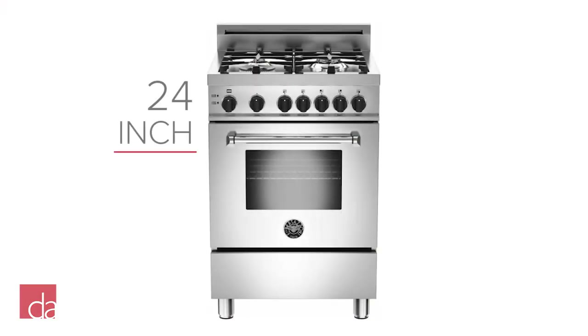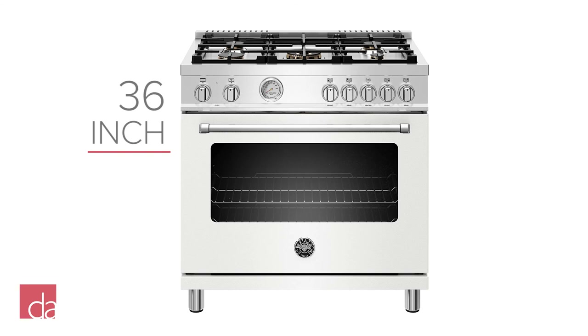Bertazzoni offers their ranges in four different sizes: 24 inch, 30 inch, 36 inch, and 48 inch.